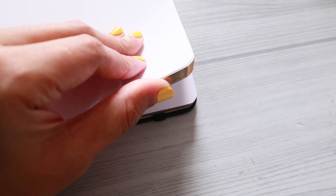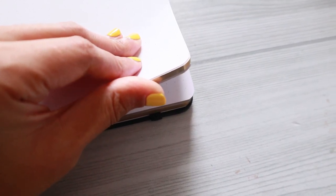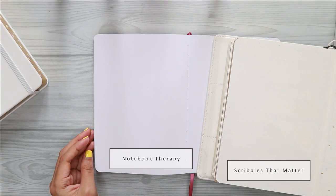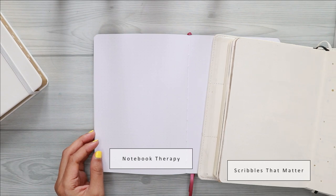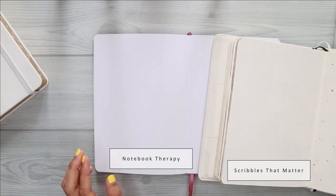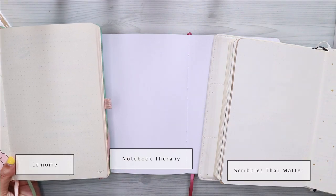I also compared this notebook with my current bullet journal, which is the Scribbles That Matter, so that you guys can see the color of the paper. As you can see from the video, the paper from this Notebook Therapy Suki Moonflower journal is more bright or white compared to the STM and also Limom notebooks.